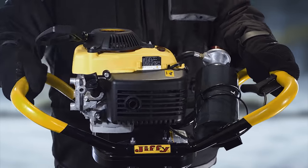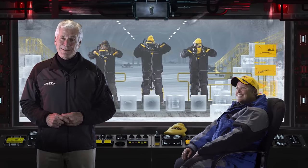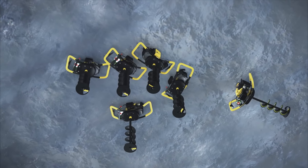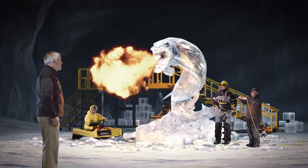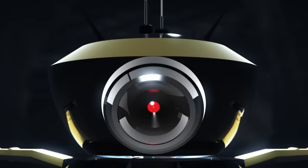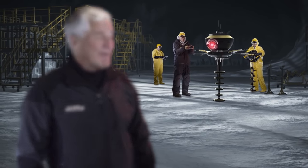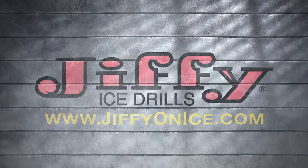At Jiffy, they pride themselves on being number one in developing the best propane drills on the ice. Their engineers have worked side by side with anglers for 65 years running, all built and tested right here in the USA. Patented, proven performance is Jiffy's vision for the future — Jiffy, we put the world on ice.